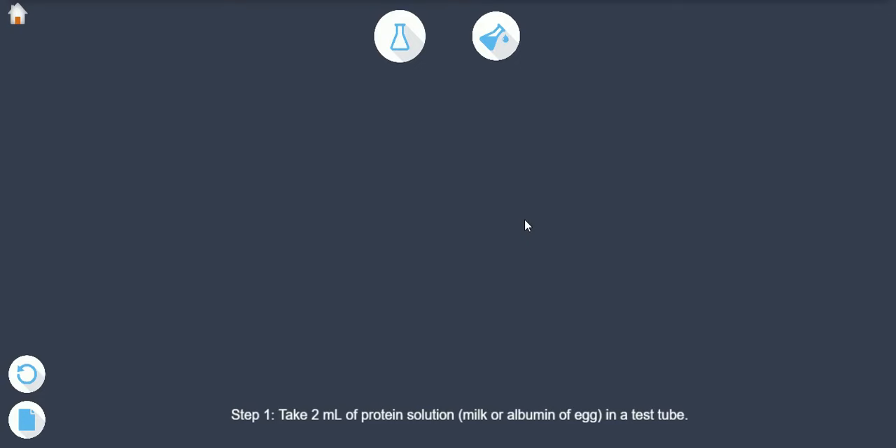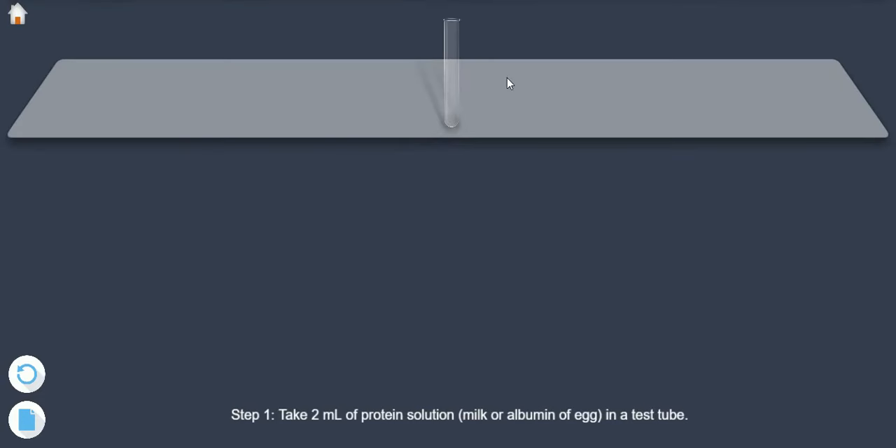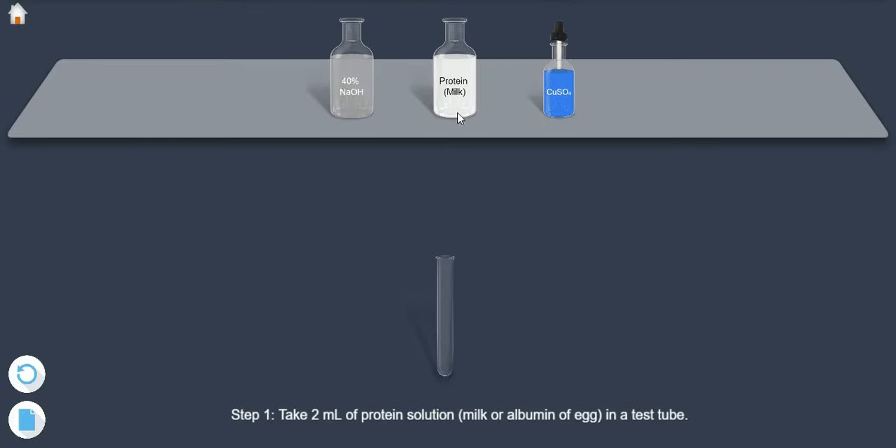Step 1: Take 2 ml of protein solution — i.e., milk or albumin of egg — in a test tube.